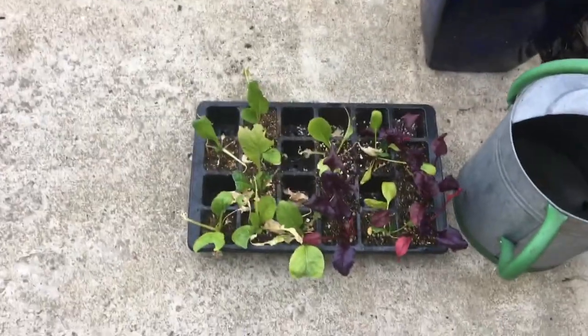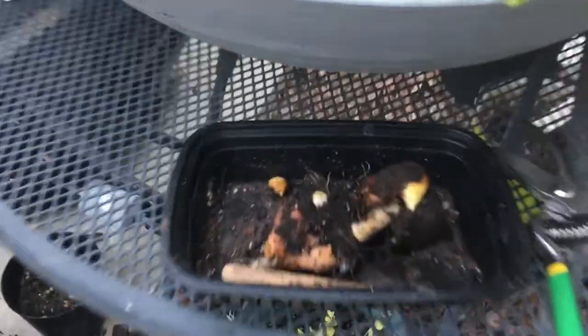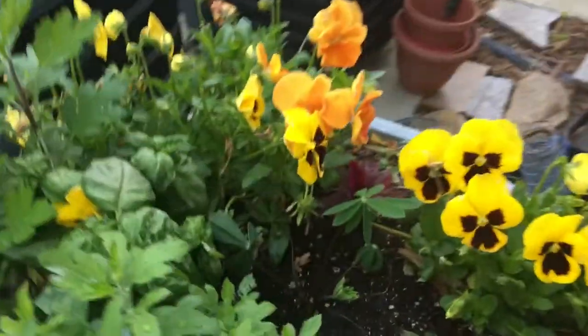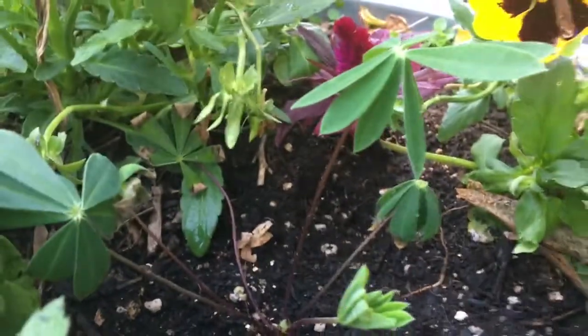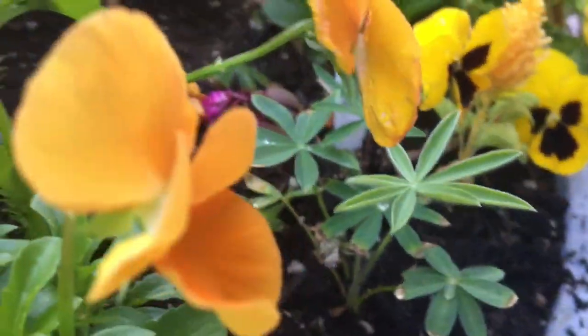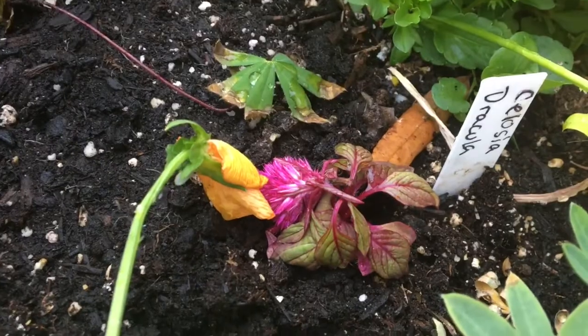I still have a bunch of lettuces to plant, so I'll take those over to mom's house. I pulled up some tulip bulbs from this bed and planted some lupins. The birds dug up the celosia — jerks.